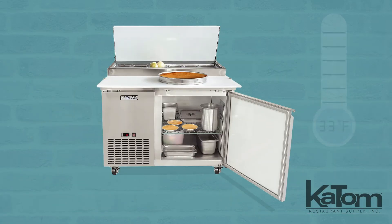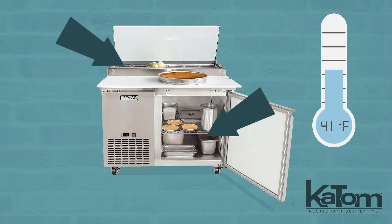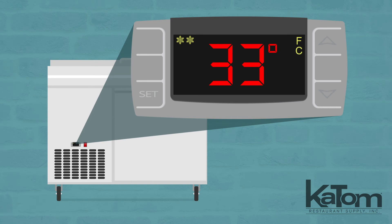Its refrigeration system maintains chill between 33 and 41 degrees Fahrenheit for products in the upper cutout and lower cabinet. Convenient electronic controls enable operators to set and monitor the temperature and defrost frequency.